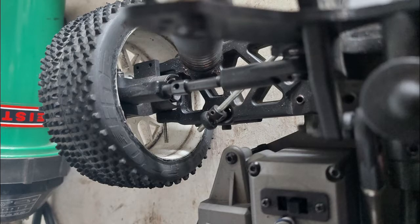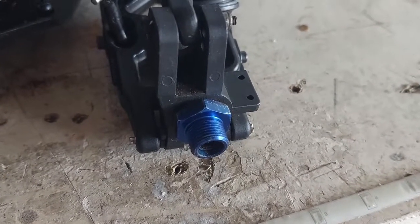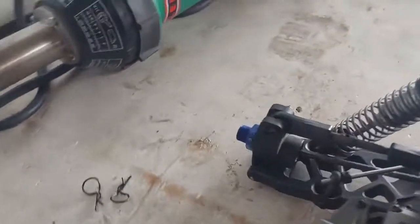After I got back home, I just double-checked my car to make sure everything is tight and still there, and I noticed that I had some C-clips missing on the shafts on the rear hub. The seller never put some C-clips on.